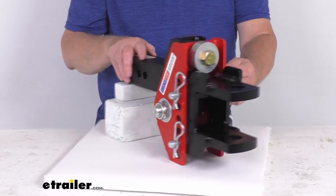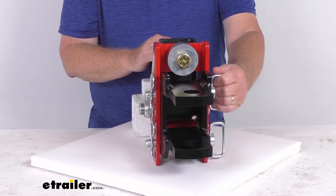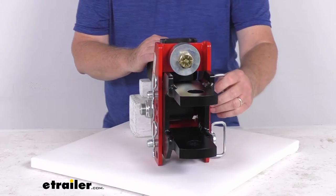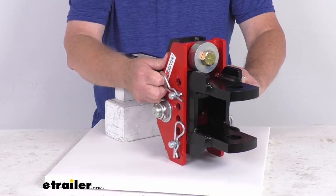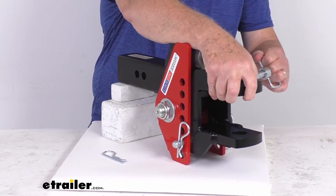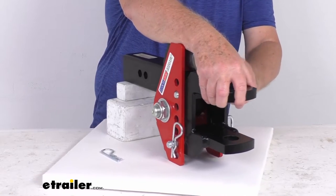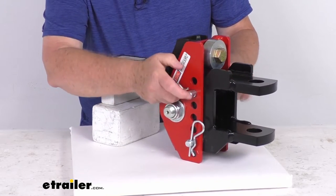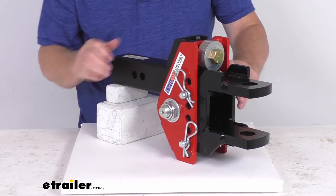It comes with these two easy-to-remove ball mount pins with clips on them. The pins have a nice large D-ring on them, making them very easy to grasp — no more fumbling with small hitch pin heads. The safety clips are also pretty large, making securing the pins very easy. You can pull them out, slide the pin out, do the same on the bottom, and remove or adjust the ball mount. To put it back in, just slide your pin in, take your clip, push it all the way on, and you're ready to go.